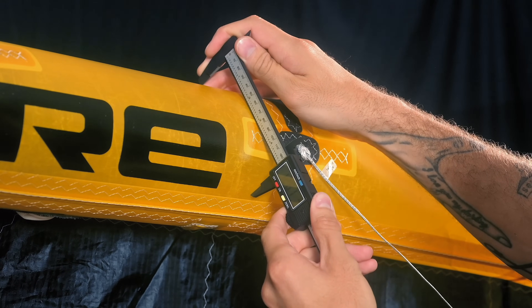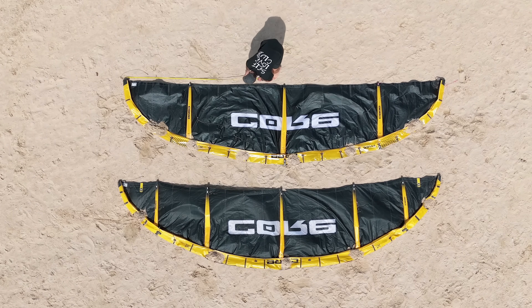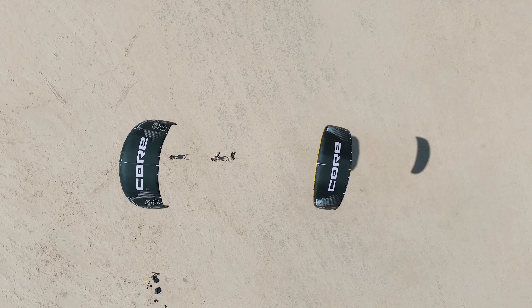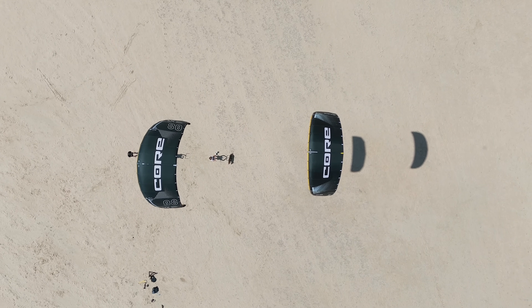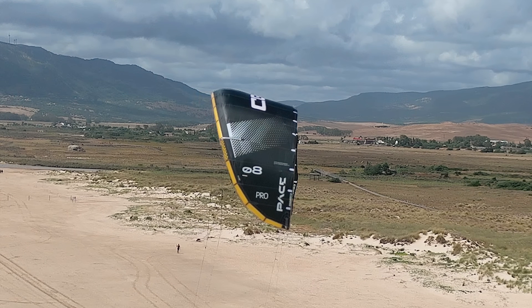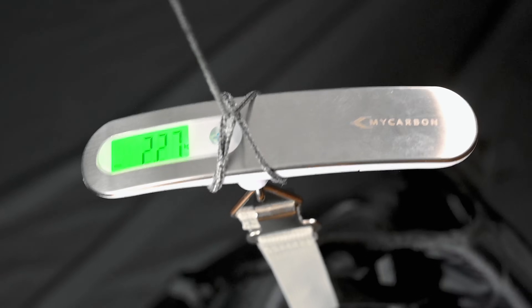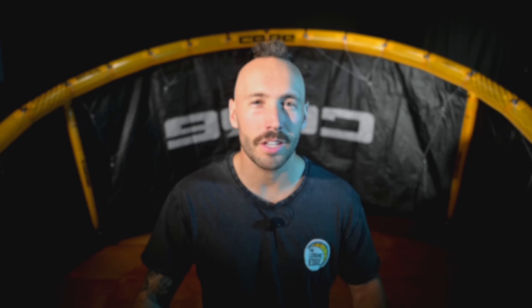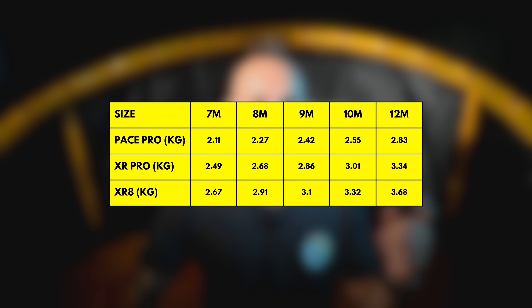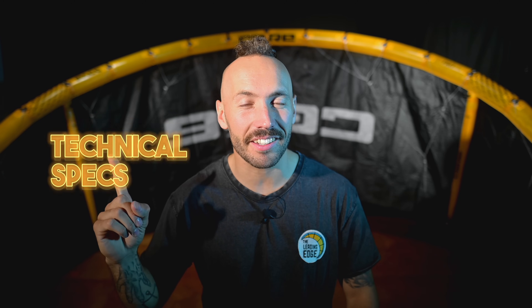It has a thinner leading edge than the XR — about 6.5% thinner in the same size — and a slightly higher aspect ratio, 2-3% higher, so basically the same aspect ratio. It has more surface area in the wingtips and a more gradual taper than the XR. Core has made the Pace as light as possible without compromising on durability. Here are the weights of each size alongside the XR8 and XR Pro weights for comparison.